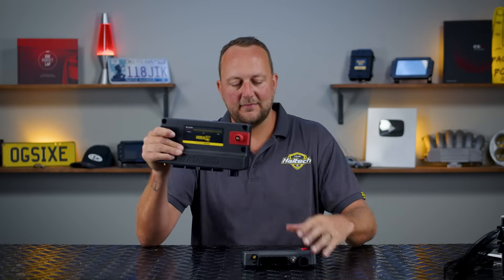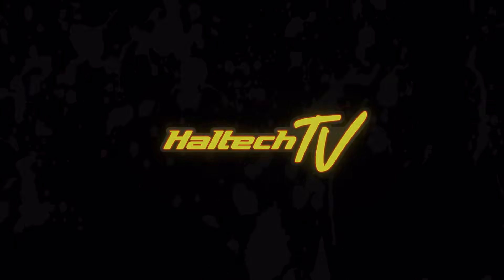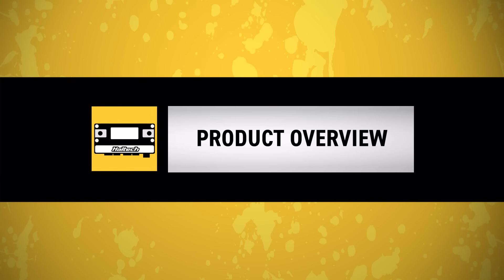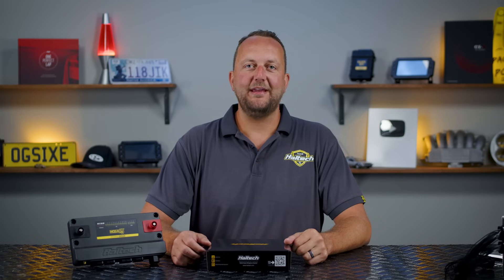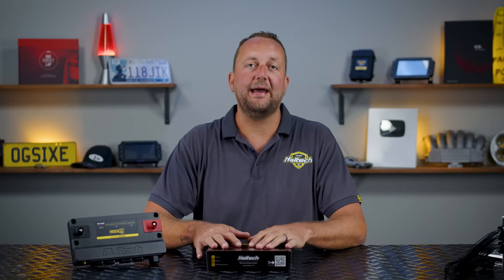I've got some great news for you. The Nexus R3 has landed and that might be just what you're looking for. Much like its bigger brother, the new Nexus R3 combines the functionality of a power distribution module, a data logger, an onboard wideband controller and a new generation state-of-the-art engine management system in one compact device. Being a smaller, more budget-friendly VCU, or vehicle control unit, the R3 won't have the massive number of inputs and outputs and PDM channels you get on the R5, but we'll get into the specs a little bit later on.